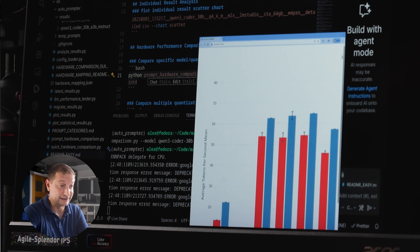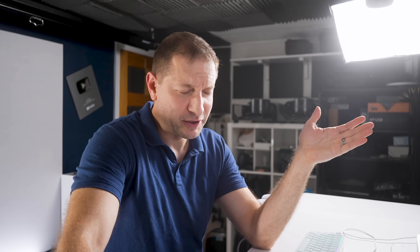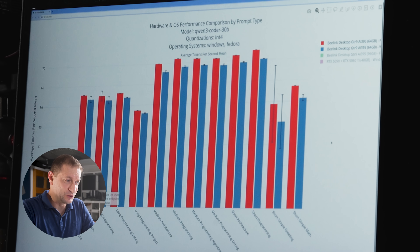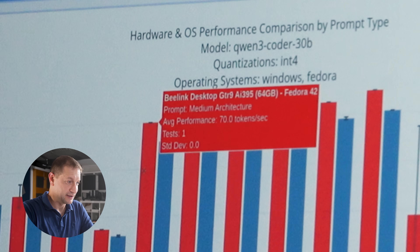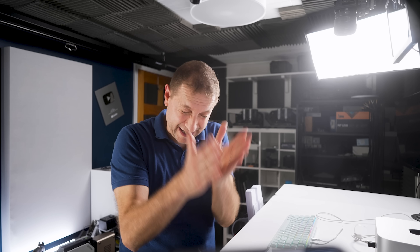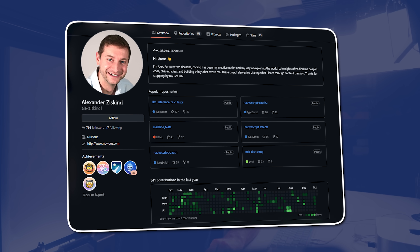OS also makes a big difference. I'm on Fedora 42, and I also ran on Windows. It's faster on Fedora 42 — for the medium architecture prompt: 70 tokens per second on Fedora vs 65.9 on Windows for the same model and prompt. That pattern holds throughout. The data is available on my GitHub, though you'll need to run the script to generate the charts.